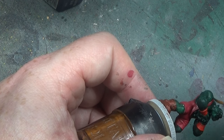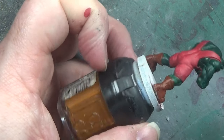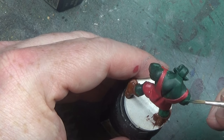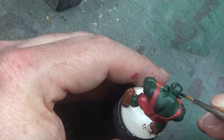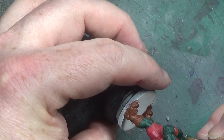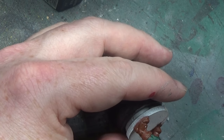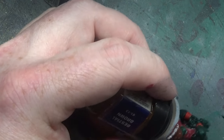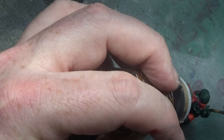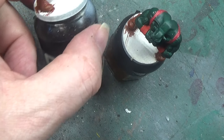There we go — we're now about to get to the washing stage. I thought I'd done this before but I missed a couple of areas with the paint. There we are. Right, it's washing time.